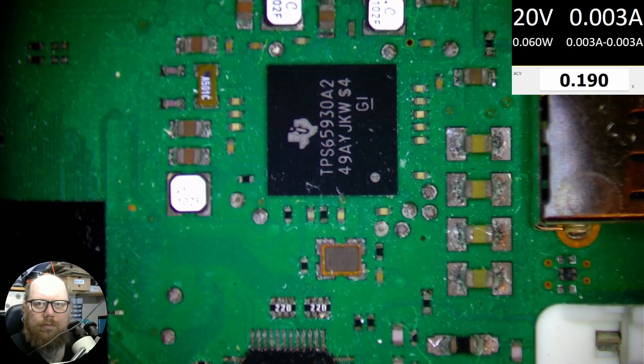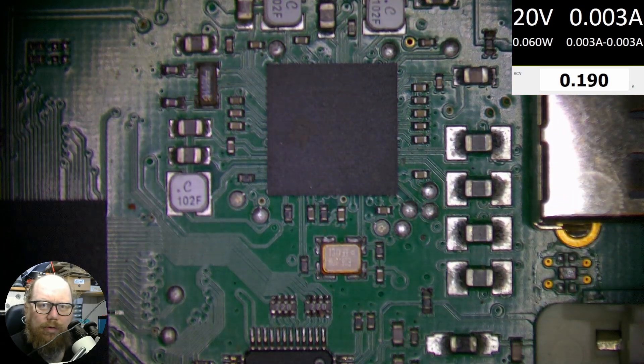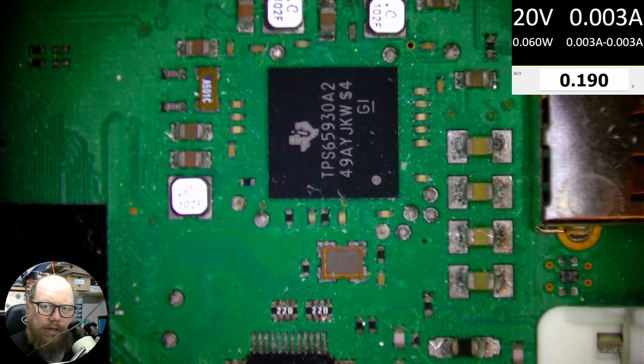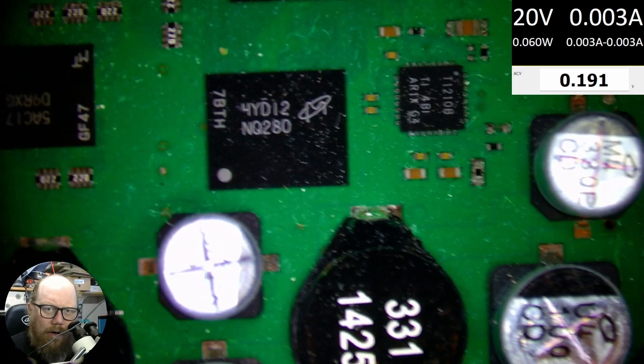That's what I've been working with before, and this is what it's like now — all by a smooth turn of the polarization filter. Let's find another chip. I'll just adjust that — and we can read that one, and that one, and these ones too.